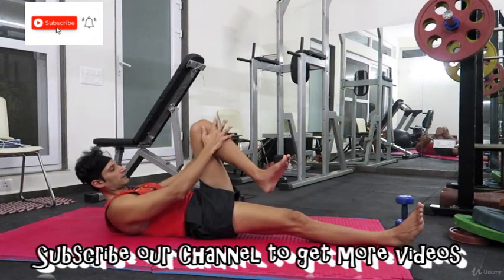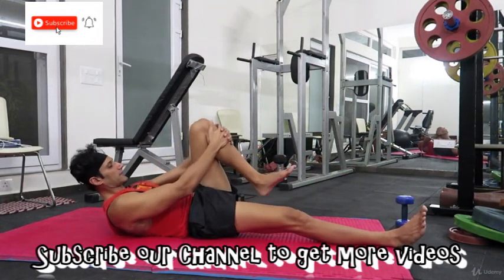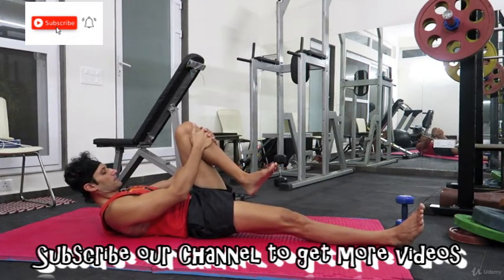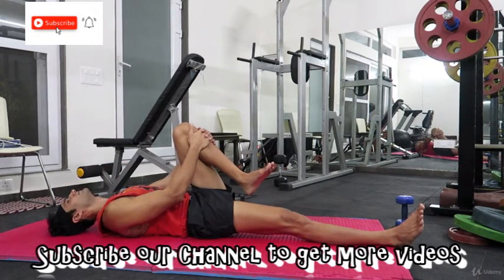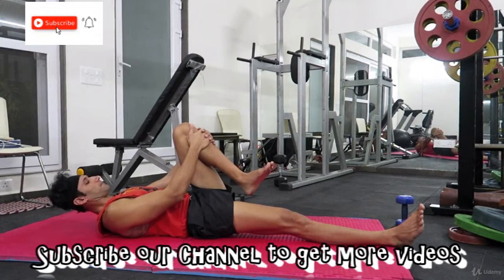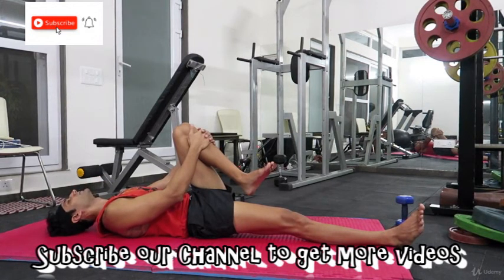Other knee — as I said, it should not go outside, it should come inside. Five more seconds, then relax.